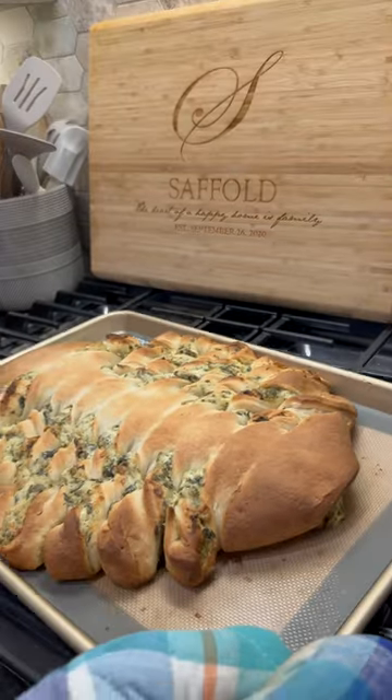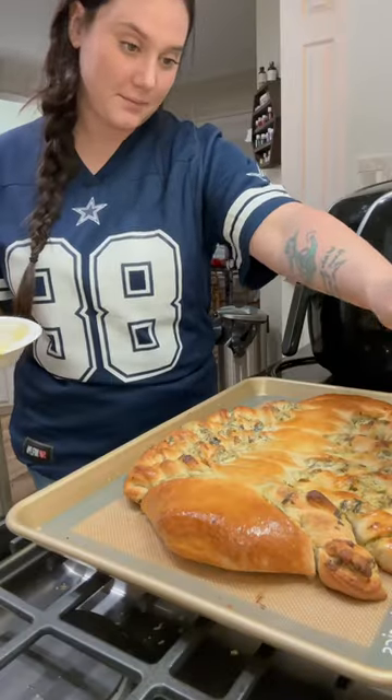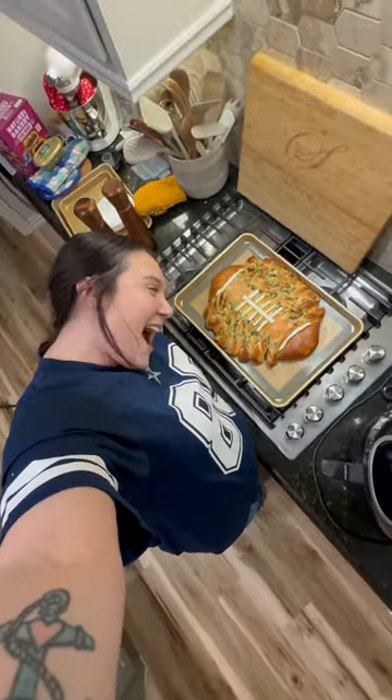It was this beautiful golden brown. I went ahead and gave it a little butter bath — who doesn't want a butter bath? Pinterest photos showed putting some string cheese to make it look like a football, so I absolutely copied that because it was adorable. It was a huge hit and only took me like 15 minutes to prep so I could watch football.